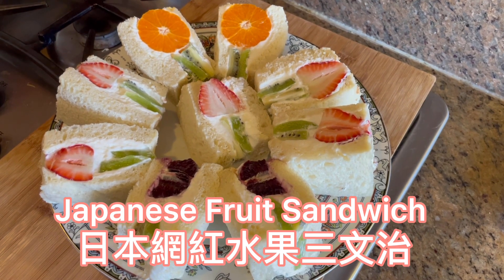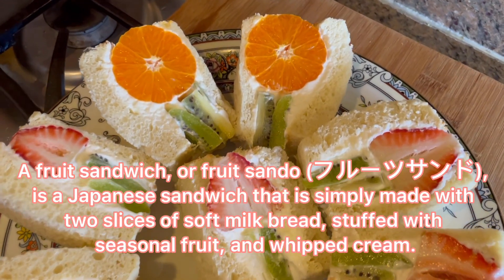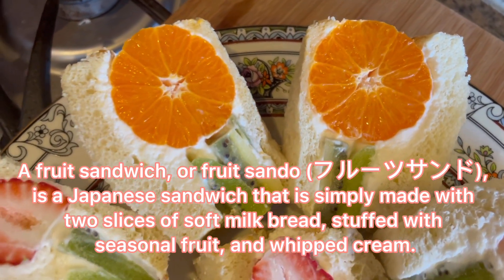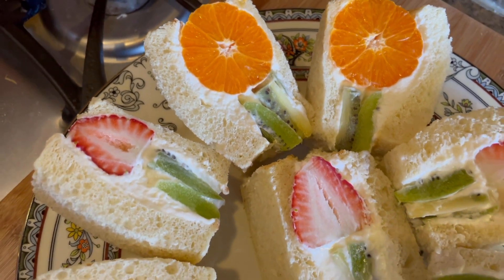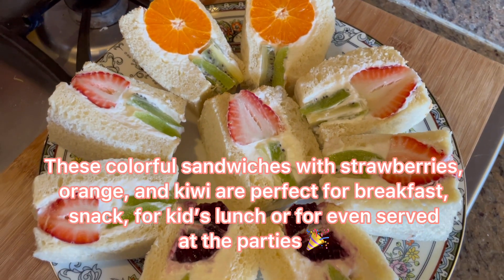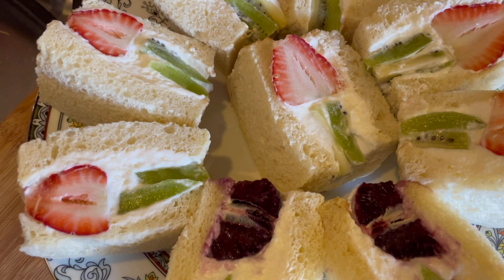Hello everyone! Today I want to show you how to make Japanese fruit sandwiches. This sandwich, also called fruit sando, is a Japanese sandwich that is simply made with two slices of soft white bread, stuffed with seasonal fruit and whipped cream. These colorful sandwiches with strawberries, orange, and kiwi are perfect for breakfast, a snack, or for kids' lunches, or even served at parties.